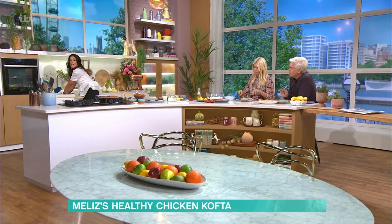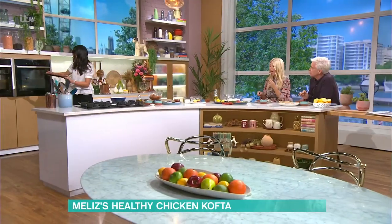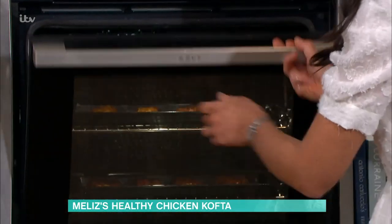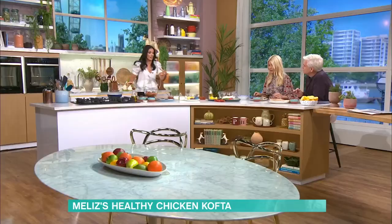If you've got an air fryer that can accommodate kefte of this size, you could also pop them in an air fryer, because some air fryers vary inside. So I'm going to pop those in there, and while they cook, I'm going to whiz together the two lovely recipes I've got here to serve alongside.